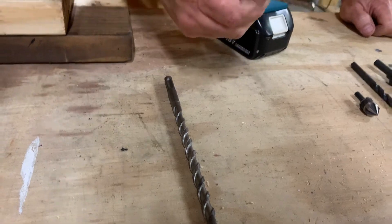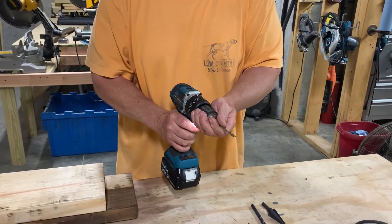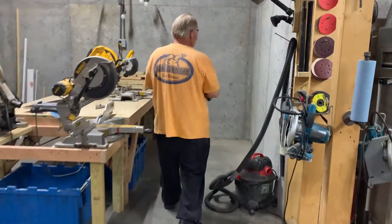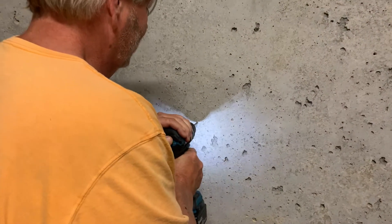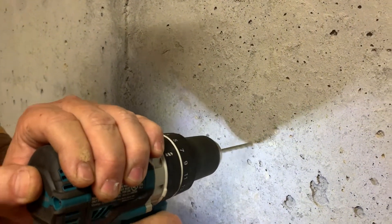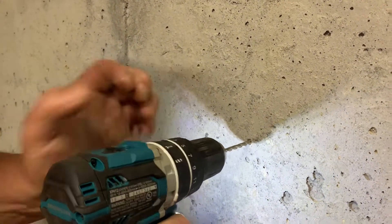I'm going to illustrate with a small concrete bit. I've got concrete walls in my basement. Right now I've got it on regular drill mode and you're going to see it does not want to go in very easily. If I swap this over to hammer drill, listen for the sound difference. See how much quicker and easier that goes through — works much faster, and what it's doing is pounding on that bit as it goes in. That's a concrete drill bit.